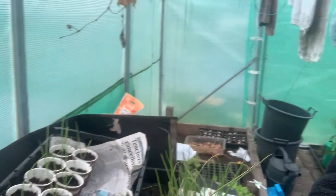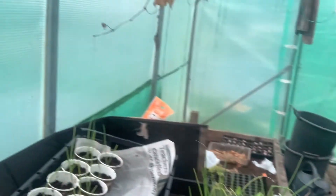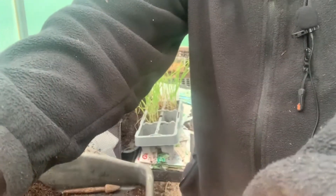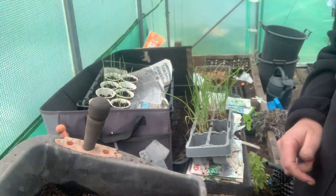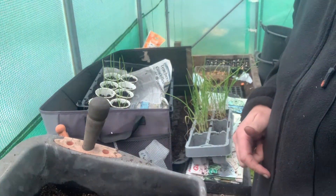Hi guys, just going to do a quick little upload. Japanese onions - I'm basically putting them into these recyclable little cups. I'm going to pop you up there and hopefully you can see what I'm doing. If you can't, I do apologize, but let's move you down here so you might be able to see a bit more.